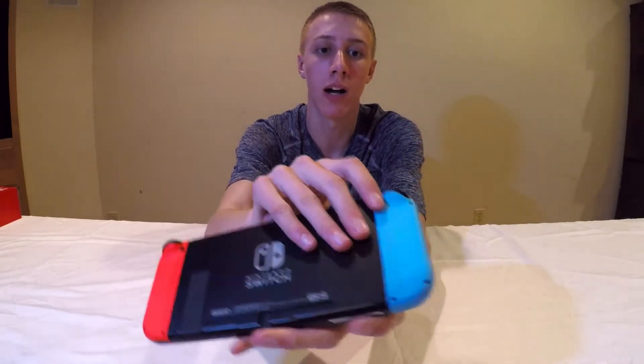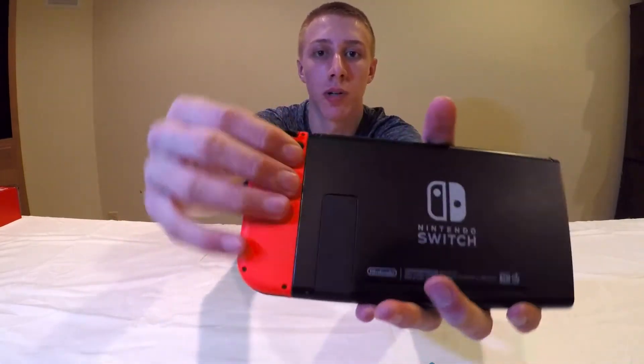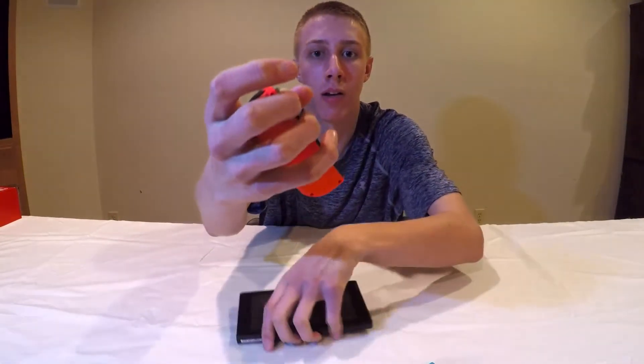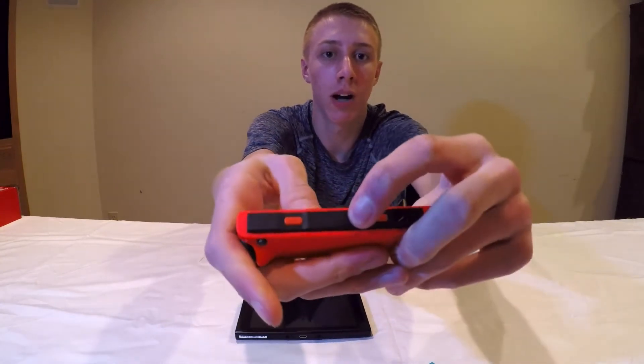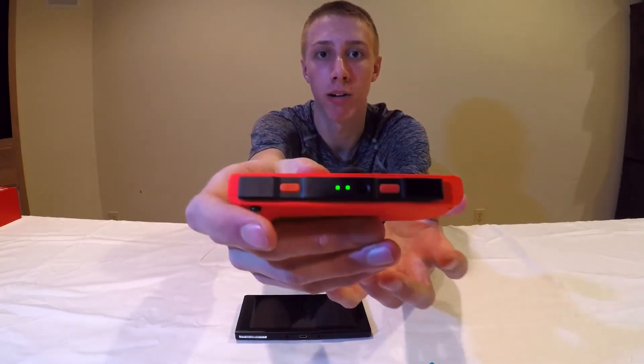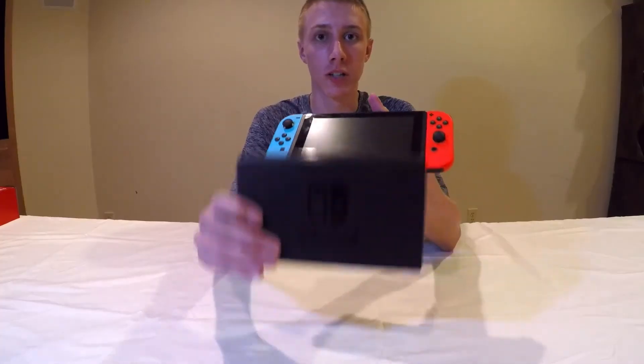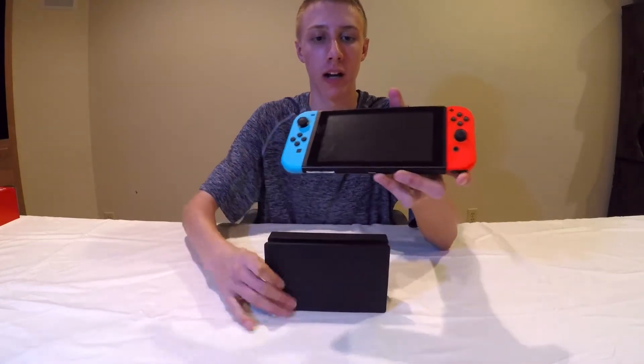There's also the port for the dock to charge it. On the back, you press this button to slide the Joy-Cons off. The Joy-Cons also have indicator lights that tell you the player number, but battery life is shown in the software itself. They fit pretty well in your hands.